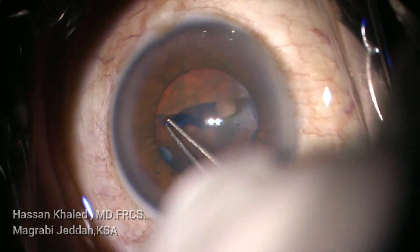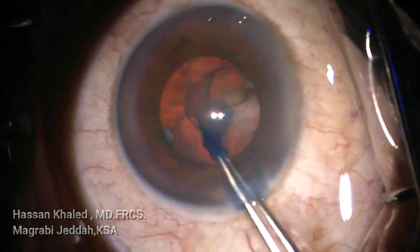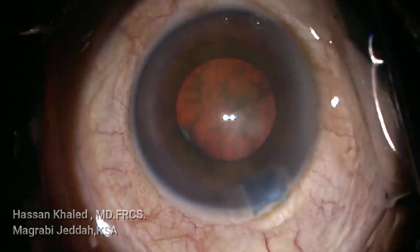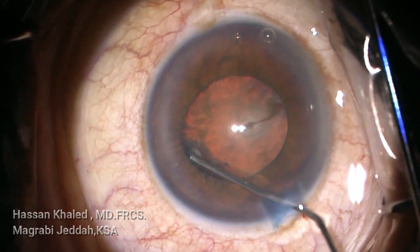Now using the forceps to complete a capsular rhexis of about 5 millimeters — a very nice capsular rhexis, slightly behind the edge of the pupil border.